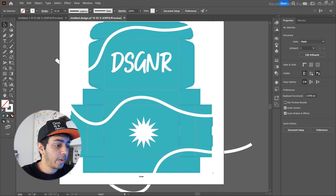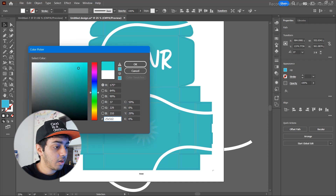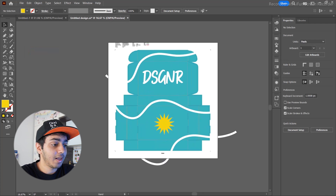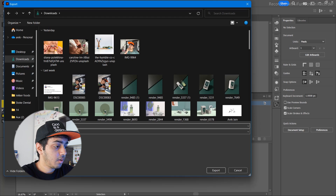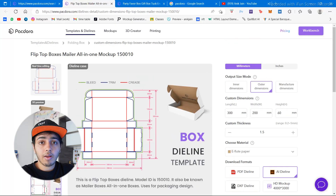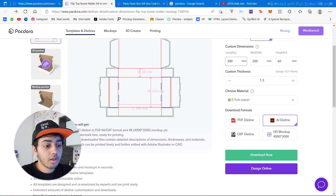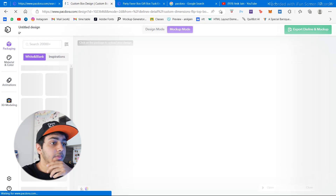I feel like it's missing a bit of color, so let's add a darker blue — or maybe yellow will look pretty good. I know this looks rough but it's just to see how the box looks. Let's quickly export this. I'll export it as a PNG — actually PNG is better quality and a cleaner result. Let me go back to Packdora and click on 'Design Online.'